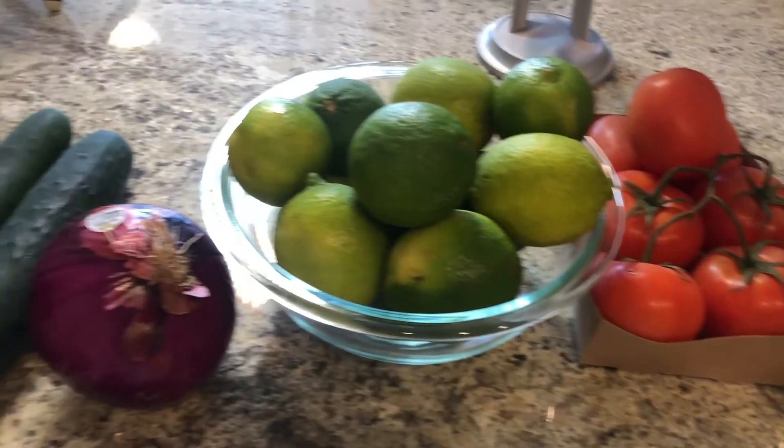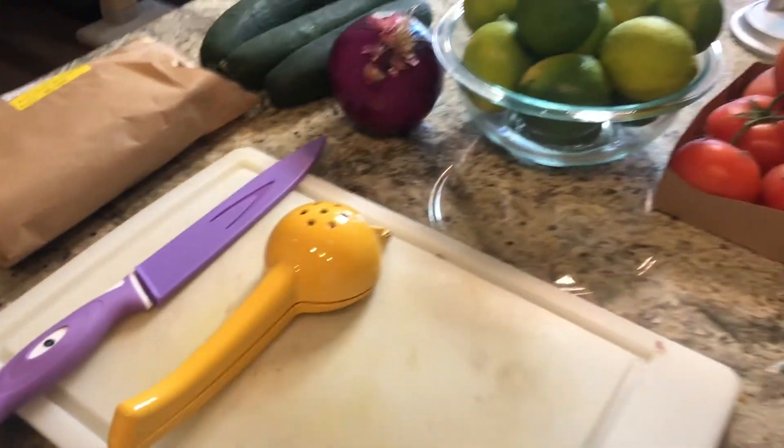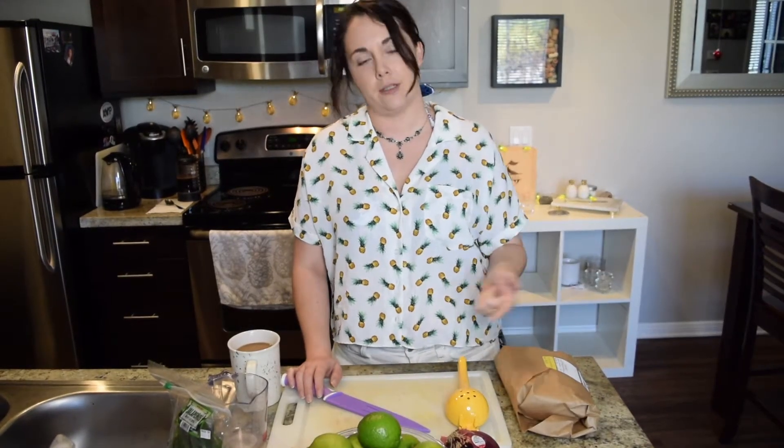You're gonna need some cucumbers, onions, limes, tomatoes, jalapeños or whatever spicy pepper of your choice. You can always do serrano, habanero — depends on how much you hate your friends. I love my friends so I won't be making it that spicy. I also put my hair up because I shed like a dog. I don't want my hair in other people's mouths.